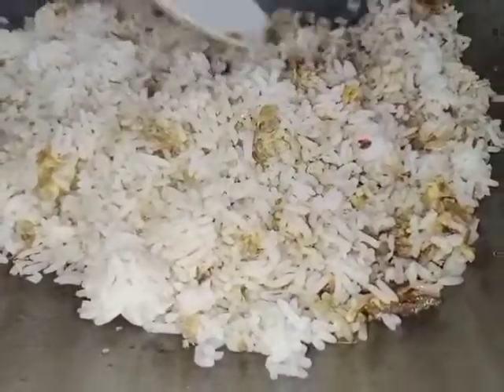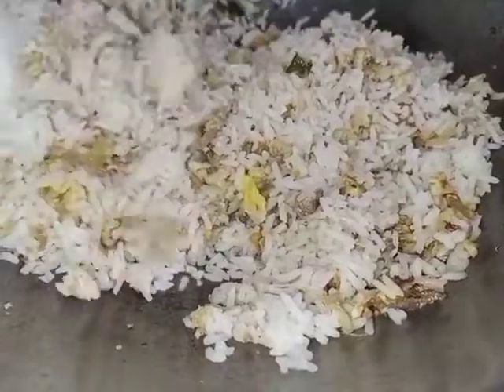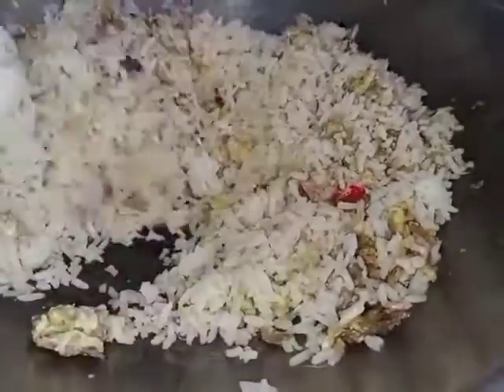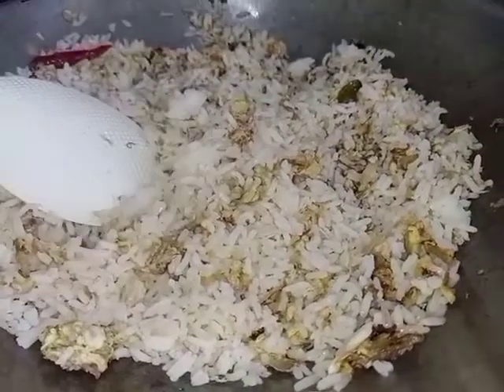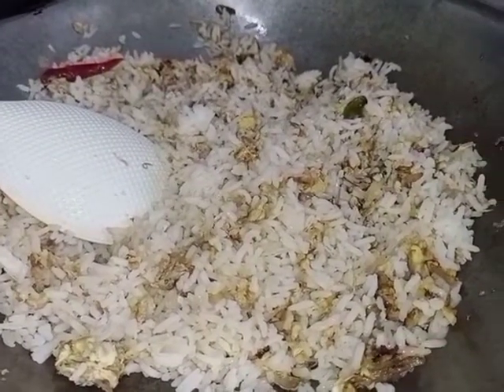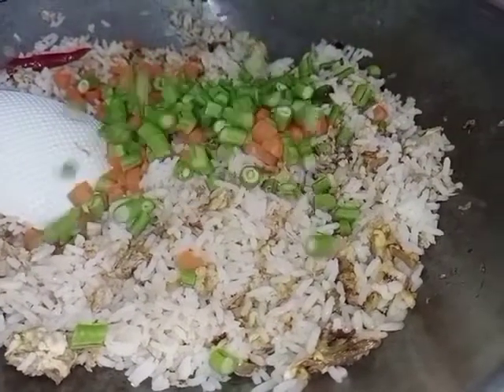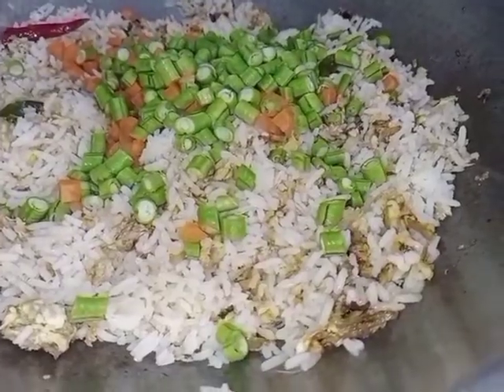I'm going to mix it up. I'm going to put it in a little bit.